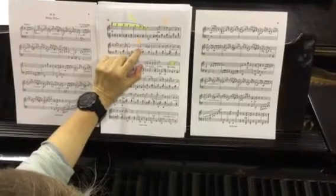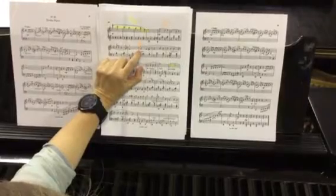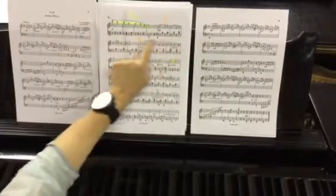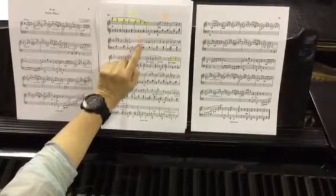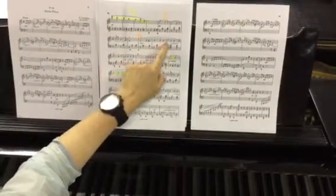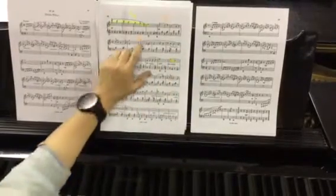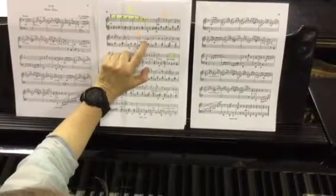You're going to start with your thumb on E. Now let's have a look at the pattern here. I want you to clap with me and see if we can get this lovely long phrase joined in your mind before you even start playing it on the piano. Here we go — one, two, and clap with me. Let's try that again. I'm not even saying the notes in between; I want you to start working them out.